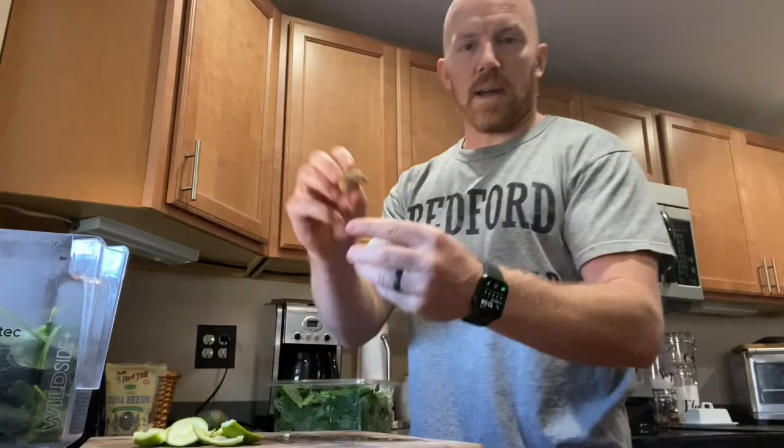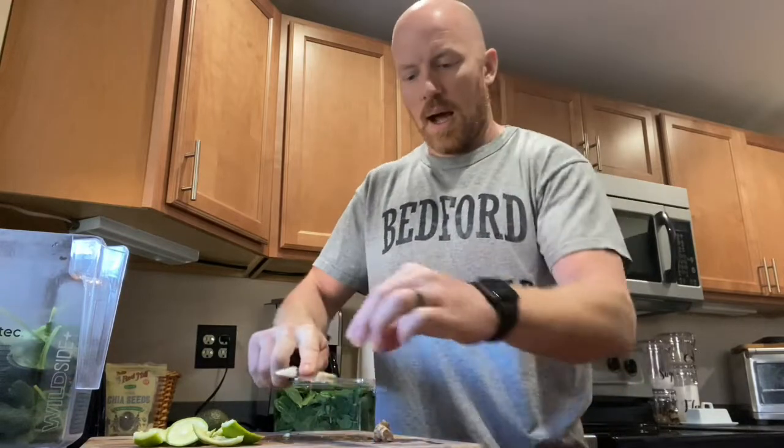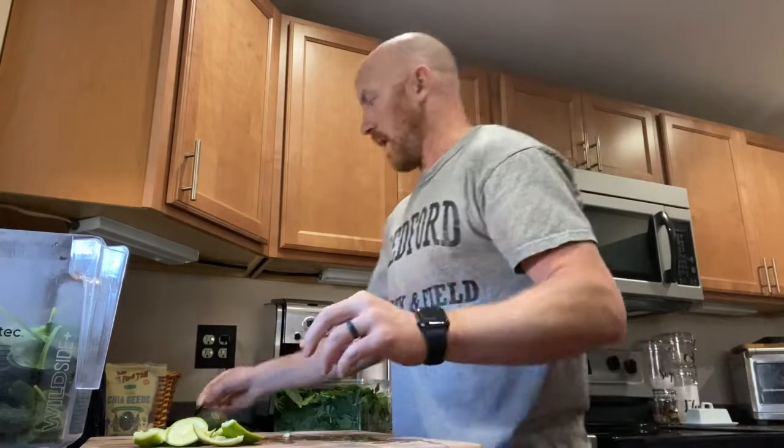Next is ginger root. I really like ginger root — it's up to you. I keep adding more and more as I go, so I'd start with a small piece and then increase from there. It's pretty strong but I love it.